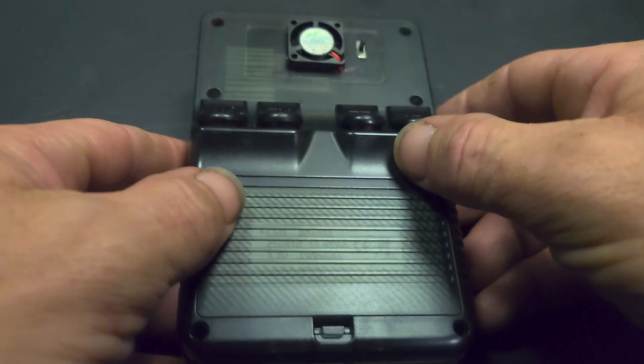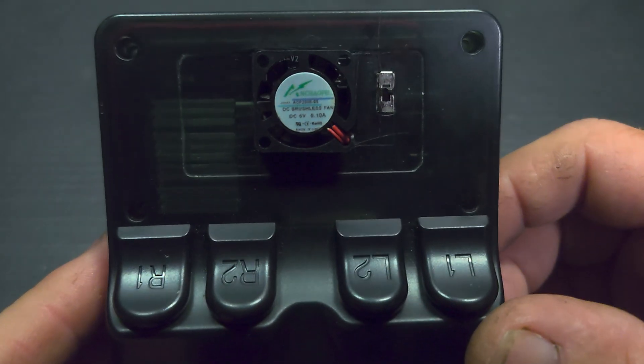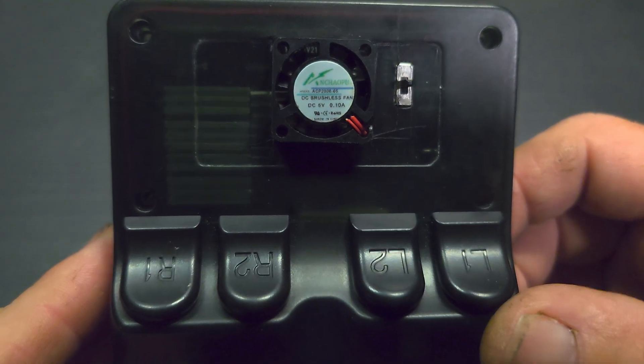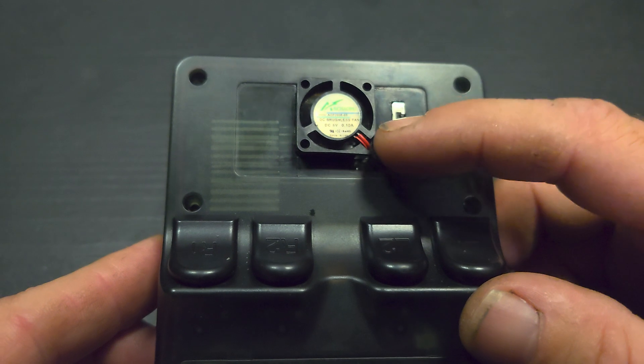On the last video I installed our Wi-Fi chip, and on this video I have installed a 20mm 3.7V fan that takes 0.1A. It's all wired up and you can see it's running there.